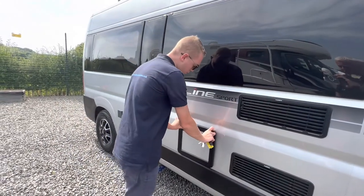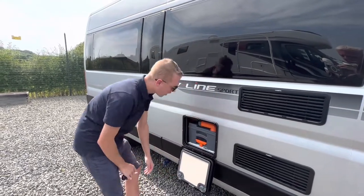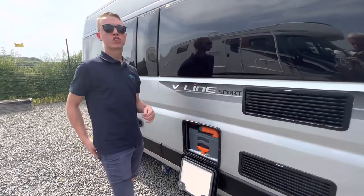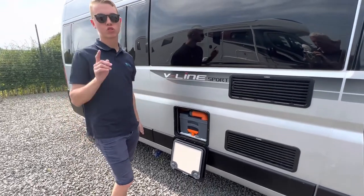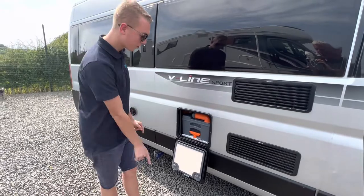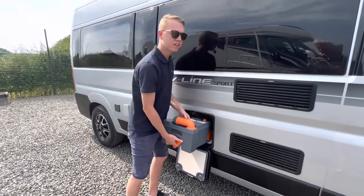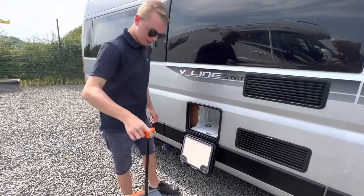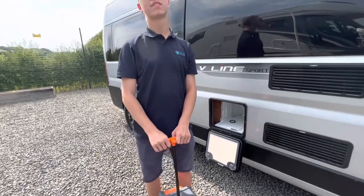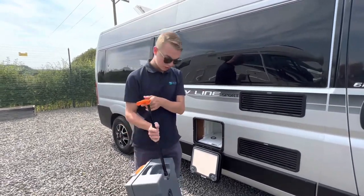Unlock this side and then you'll be able to push both the catches in and release the door. To get the cassette out, you want to ensure that the blade is closed on the bowl of the toilet inside — I'll show you that when I get inside. All you need to do is lift the orange handle, slide the cassette out. You can either carry it or pull the handle out and drag it to your waste disposal point, which is normally beside your toilet block. Then empty.